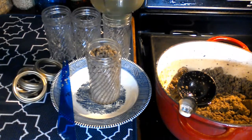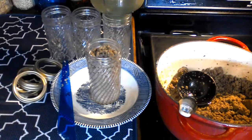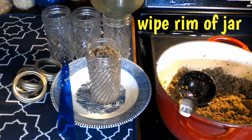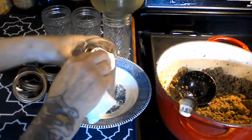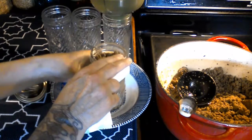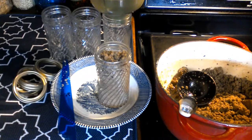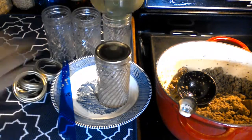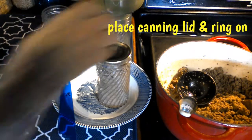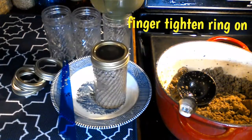Get your paper towel that you have dampened and go ahead and wipe across the top of your canning jar rim. I always dip my paper towel into vinegar. Then place your lid and finger tighten it.